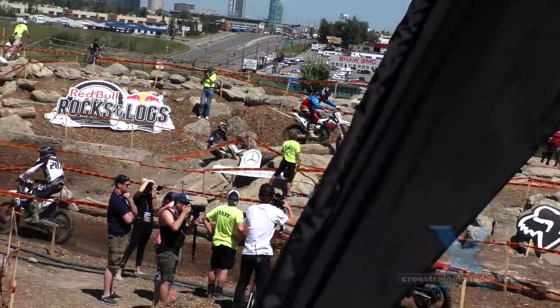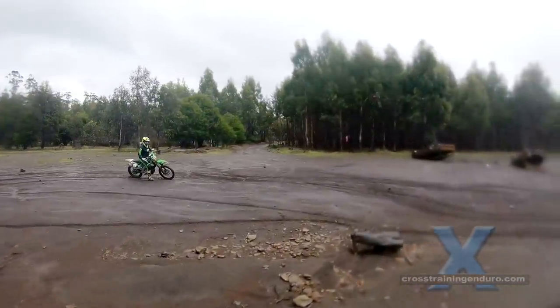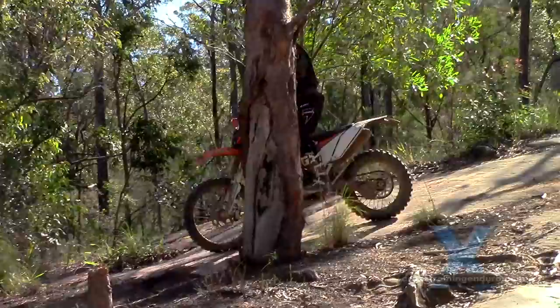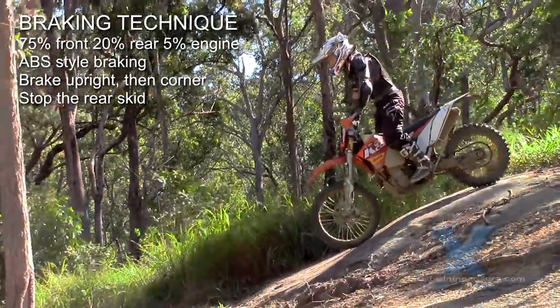An exception to this rule is a sweeping entrance to a corner, where you will transfer from the front brake to the rear to avoid that front end washing out. Most of us lock the rear wheel up way too much.